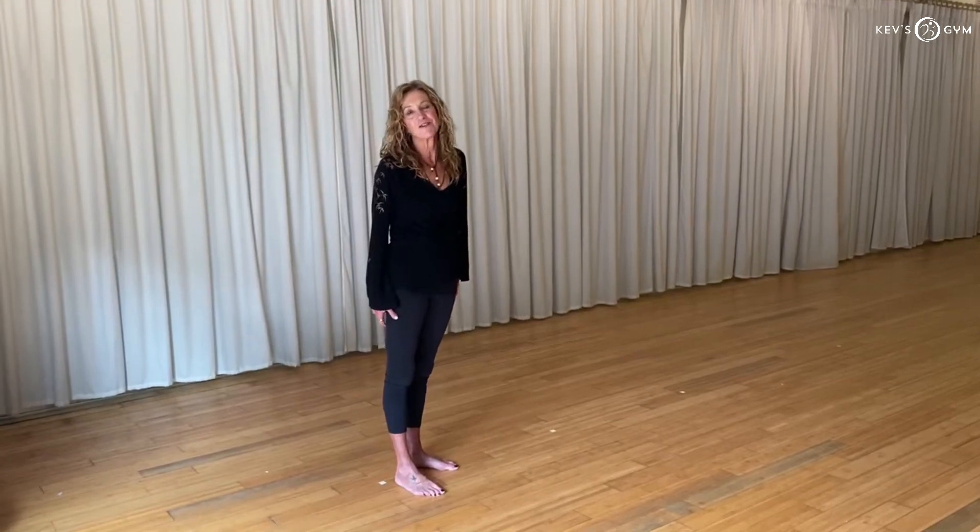Hi, I'm Terri Martin. I'm a Benton instructor at Bella Prana Yoga, and with teacher training coming up in January, I thought I'd break down Revolved Warrior for you.